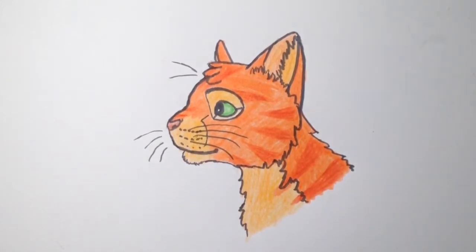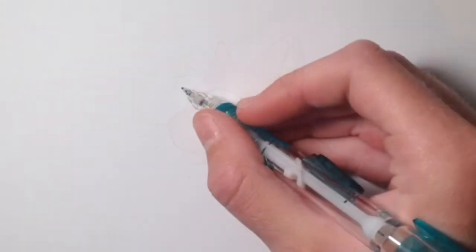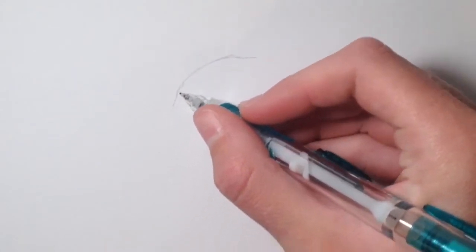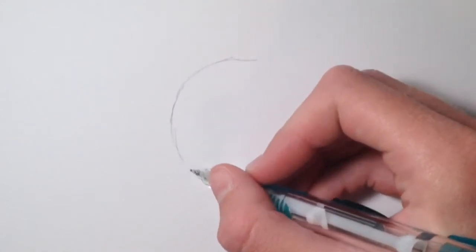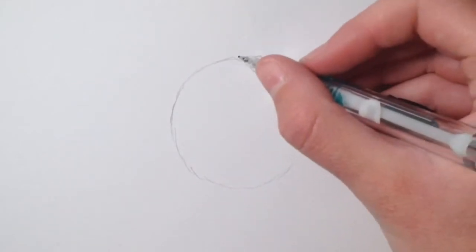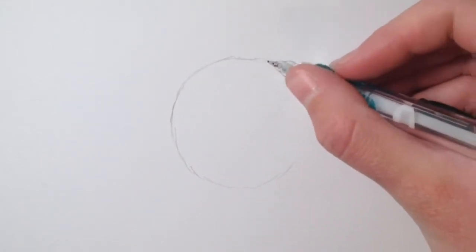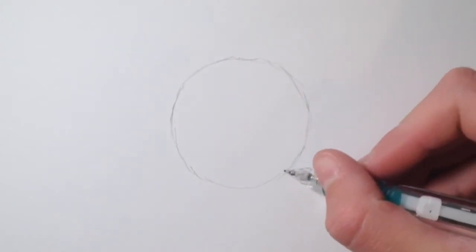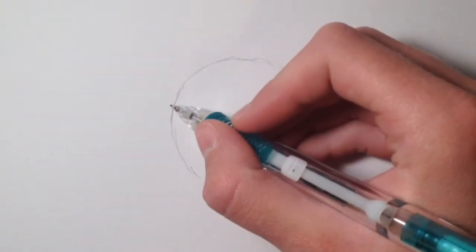Let's get right into this. Begin by drawing a circle in the middle of your page — don't make it an oval, make it a circle. It needs to be pretty circular. I know it can be kind of hard to draw, but just try your best. After the circle, you'll draw the muzzle of the cat.